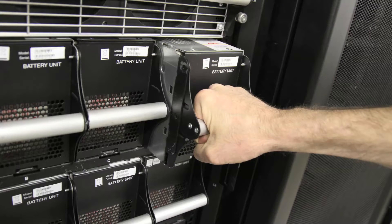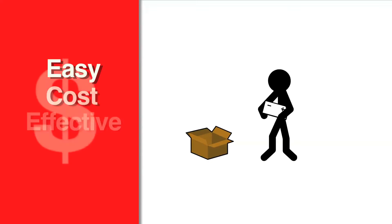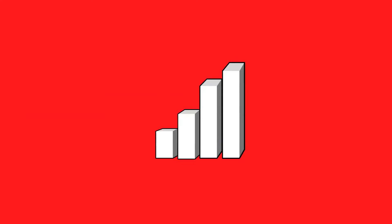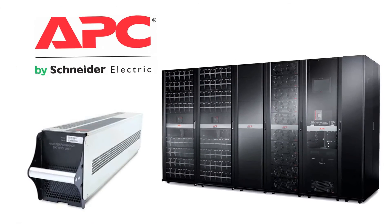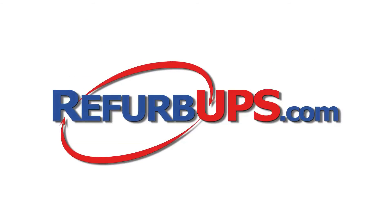We even handle the pickup and the recycling of your failed modules. PowerSwap provides an easy, cost-effective solution for battery replacements. From Fortune 500 companies to government and military facilities, Symmetra PX customers trust their mission-critical systems to Refurb UPS.